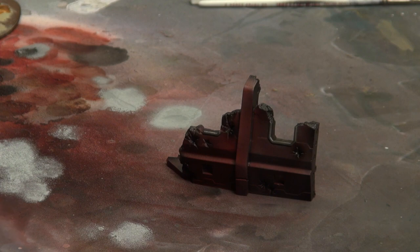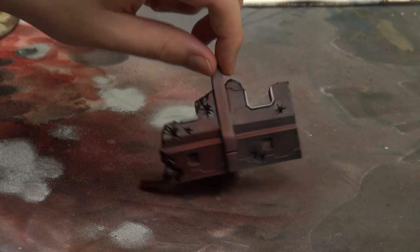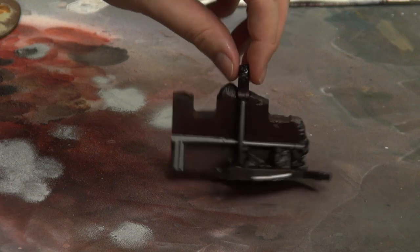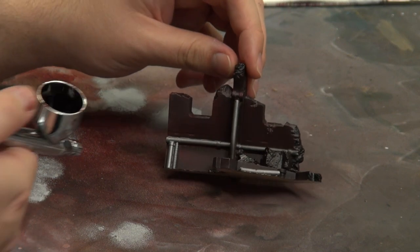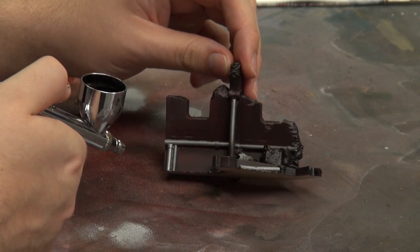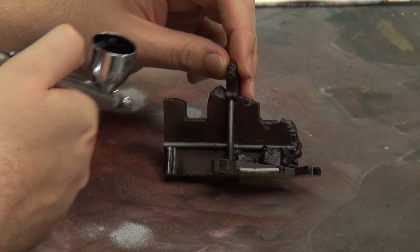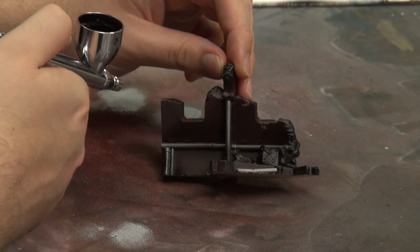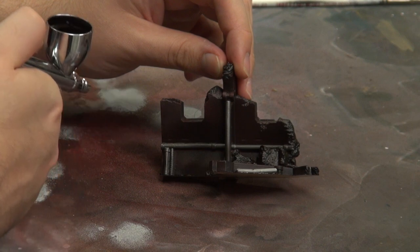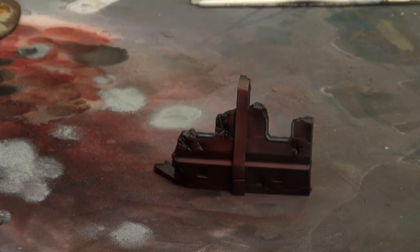That already looks pretty dirty and messed up - it's been through a bit of trouble in its time. We'll also go along the inside here. It's kind of dark enough, but I think that'll hit it up quite nicely in the end.